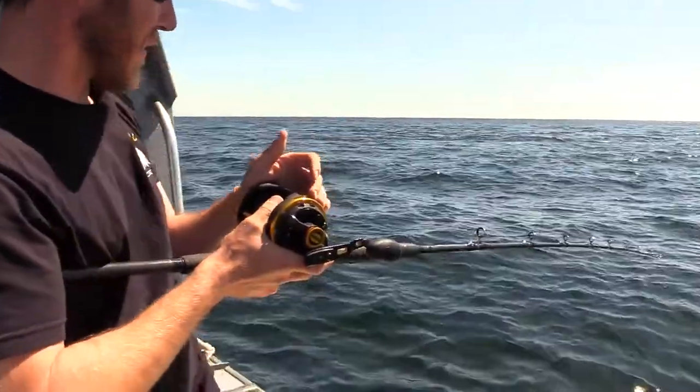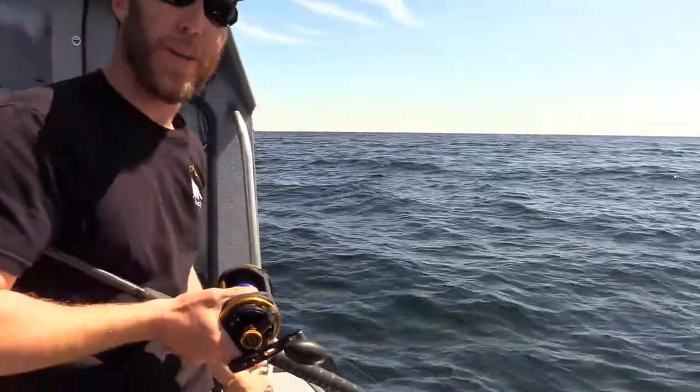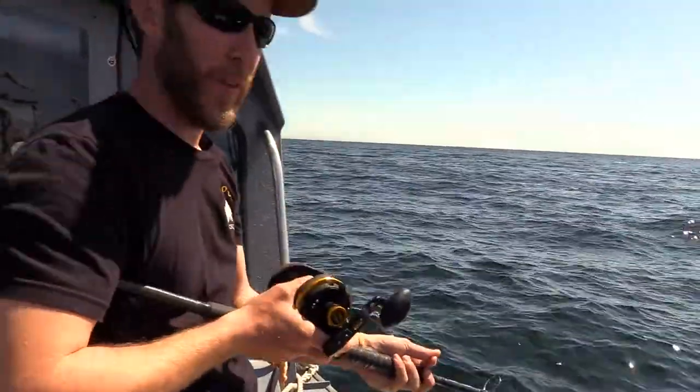So another thing is when I get to my spots, we don't fish them very long. If you don't get a bite in the first couple of minutes, there's probably not a ling right there. When we were fishing, a lot of times the first person to the bottom will get the lingcod. Very aggressive fish.